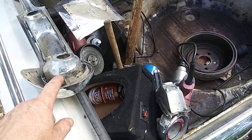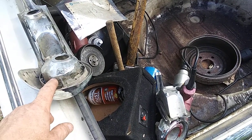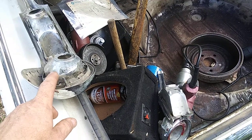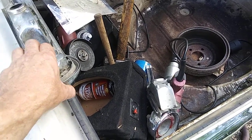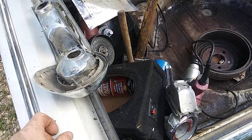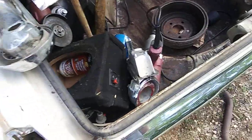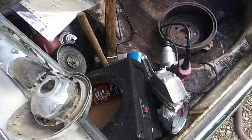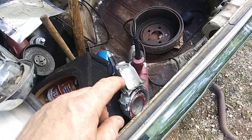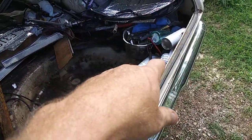If anybody out there has a driver's side 65 Plymouth Valiant tail light housing, preferably with the lenses in good shape or possibly without — Mexican specs is supposed to hook me up — but otherwise I want to see if I can get a good used set.